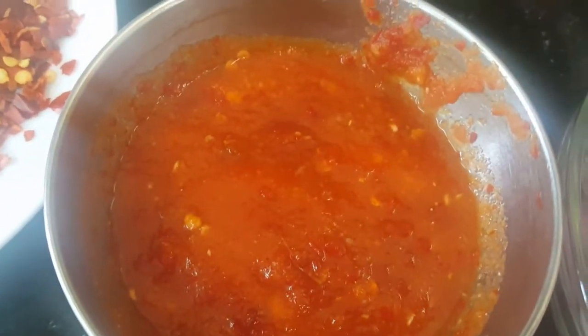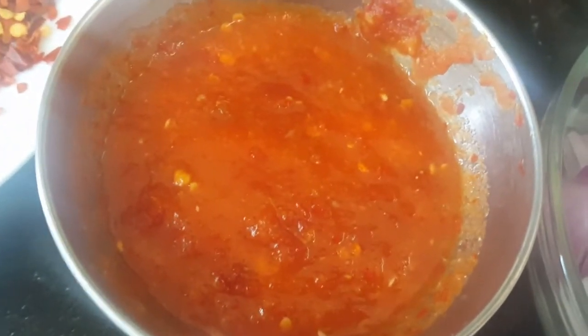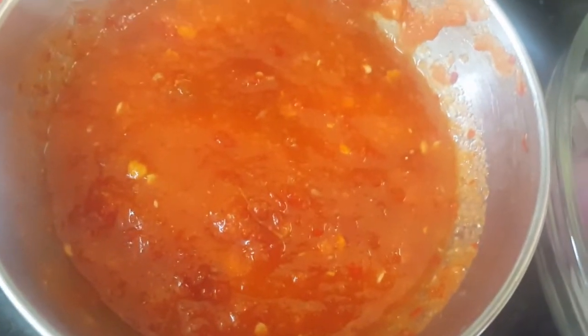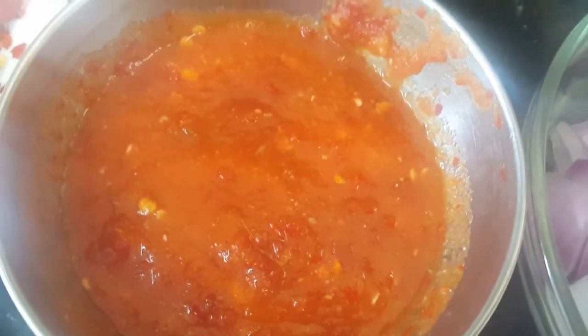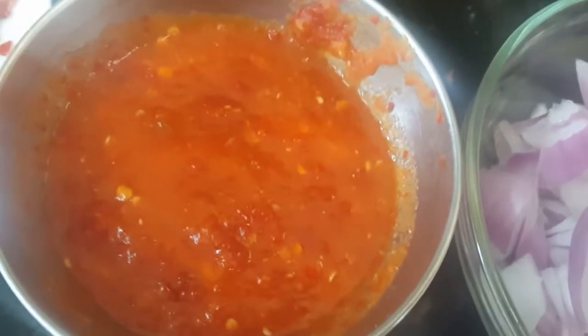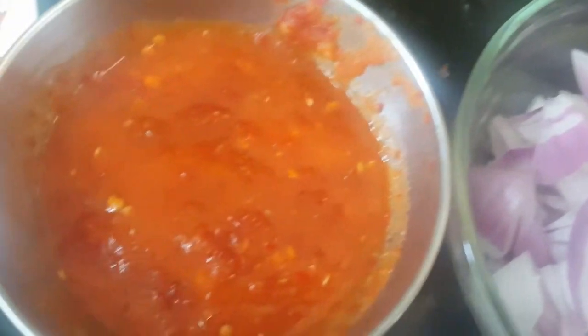For the chili garlic chutney, take two or three big red chilies, soak them in hot water, then remove the water. Grind them with 10 to 12 cloves of garlic and a little bit of salt. That's how we make this red chili garlic chutney, or you can take a ready-made one from the market.